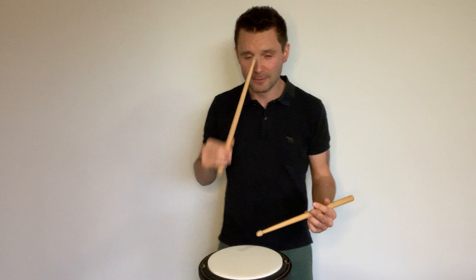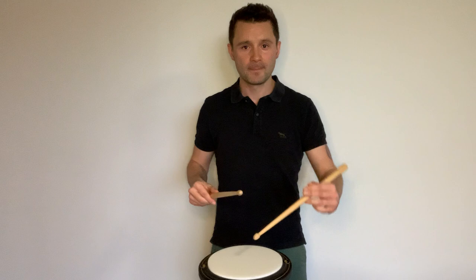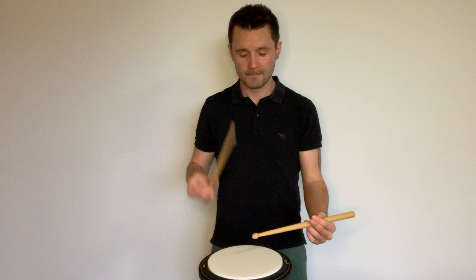We're going to put a little accent on the first note of the paradiddle — super easy. Let's join in, guys, play along. Paradiddle — notice the heights.